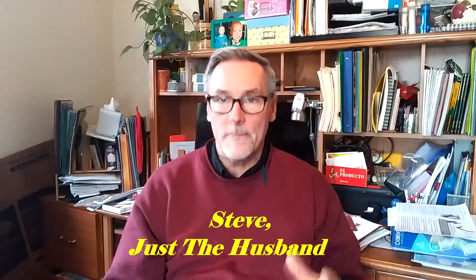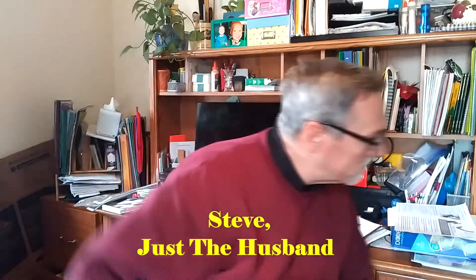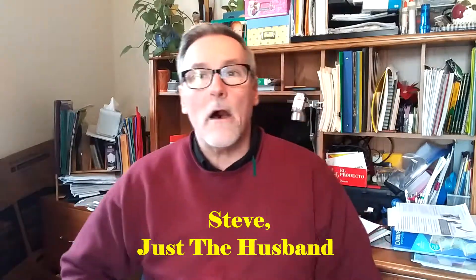Hey guys, this is Steve Walbach with Fun With Balloons. Fun With Balloons is a husband and wife team — Steve, that's me, the husband, and the wife is Donna. Oh, that's right, Donna's at work today, sorry about that. All right, well I guess you're just going to get the husband today.